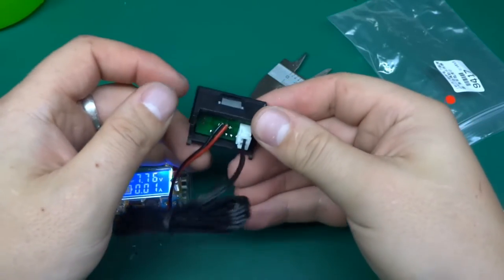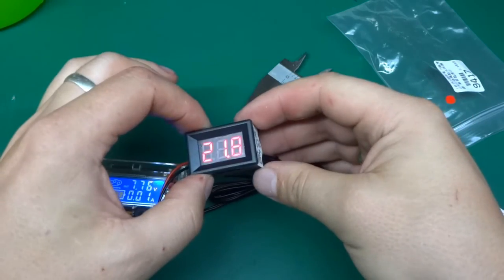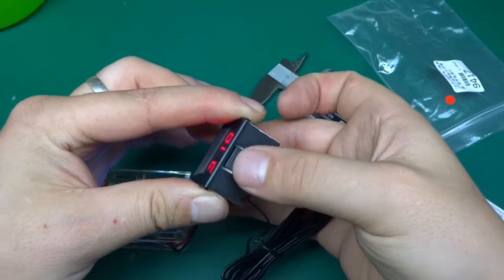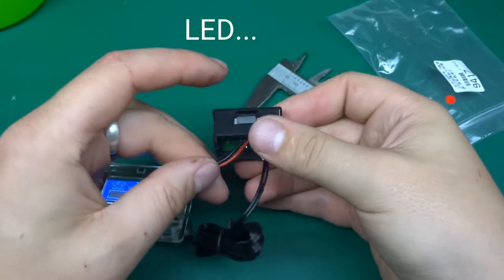When you mount these in a panel, you have to take the whole guts out, push the plastic in, and then squeeze the back inside. Otherwise those tabs aren't going to flex because they're pressing on the LCD panel. That's a common thing with these panel meters.